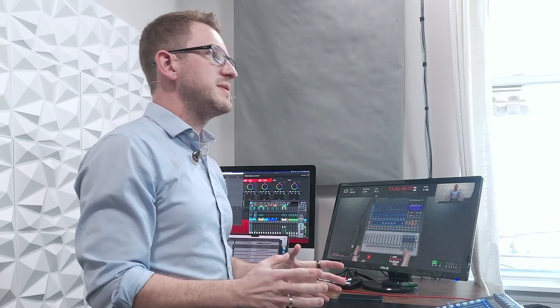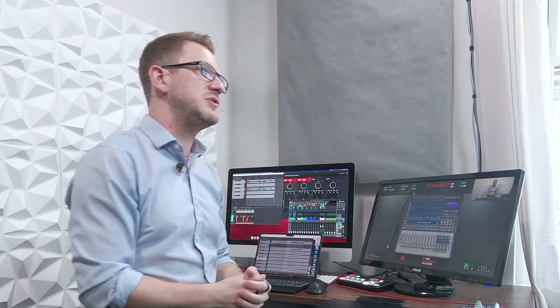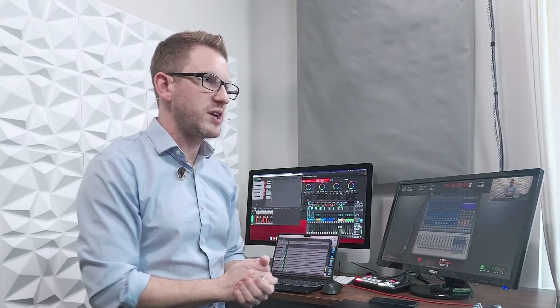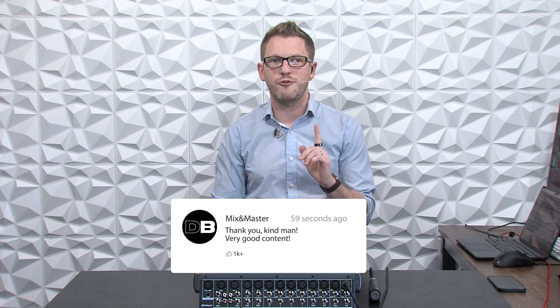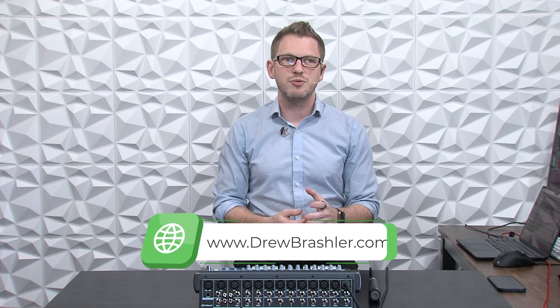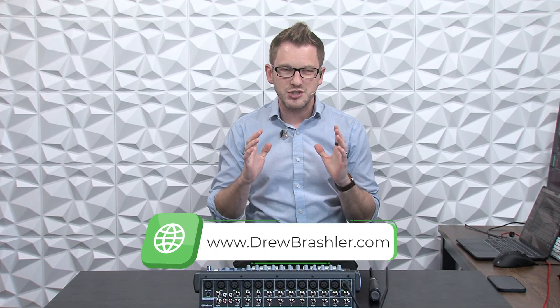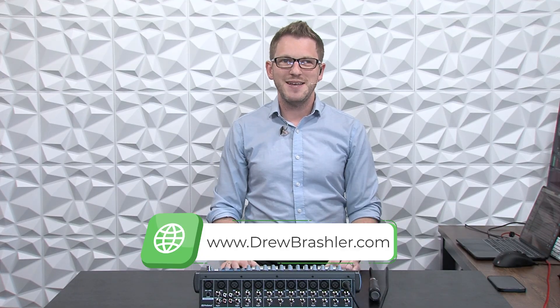I hope this video was helpful for you today. If you have any questions about this video or if you'd like me to make a specific video about the PreSonus StudioLive or any of the production mixers out there, please post those in the comments section below as I am always reading through those comments to find videos that can be helpful for you. If you haven't already, make sure to go over to my website and check out DrewBrashler.com where I have a whole bunch of articles, tips and tricks. I hope you have a great day.